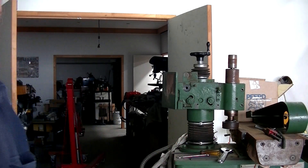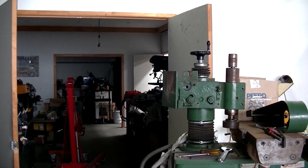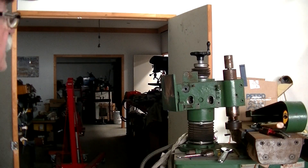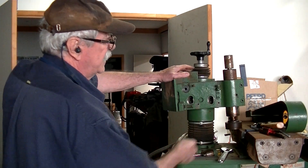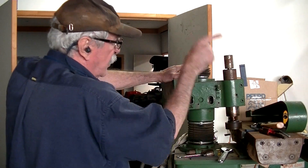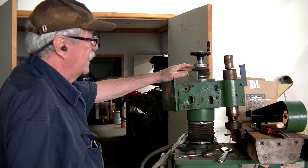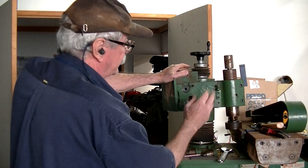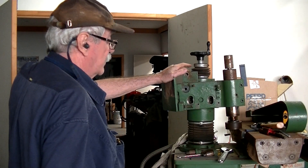I'll continue for a minute while I find out what the spindle's like. Okay, I've got it all prepped — the dust guard came off quite easily. I've undone the two clamping socket head cap screws, put a wedge in, and the spindle's come out very, very easily, so I think it'll be quite an easy disassemble. Once the extra weight's off I'll lift this bracket off and take it over to the Cincinnati and see what we can offer up.